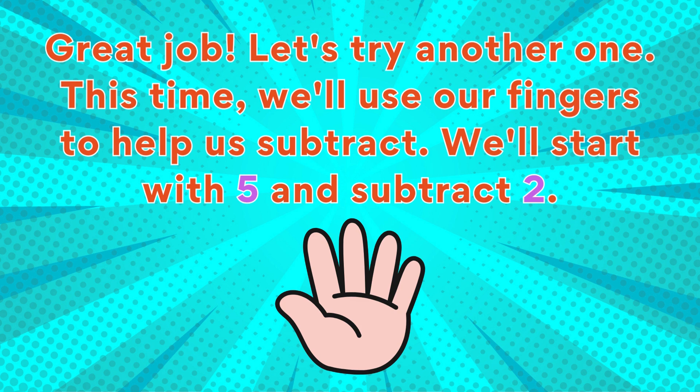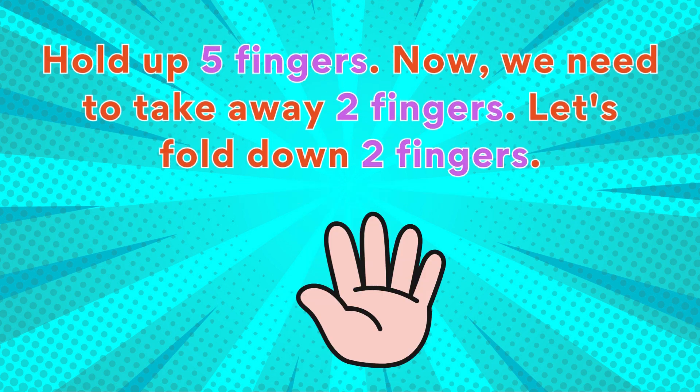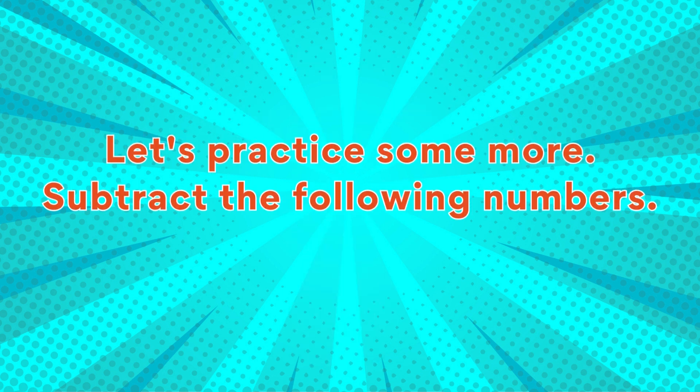Let's try another one. This time we'll use our fingers to help us subtract. We'll start with five and subtract two. Hold up five fingers. Now we need to take away two fingers — let's fold down two fingers. How many fingers are still up? One, two, three. So five minus two equals three.